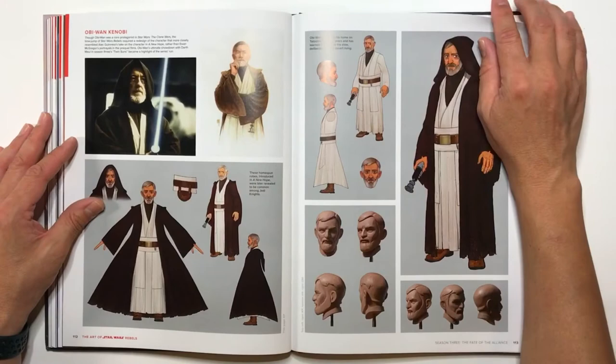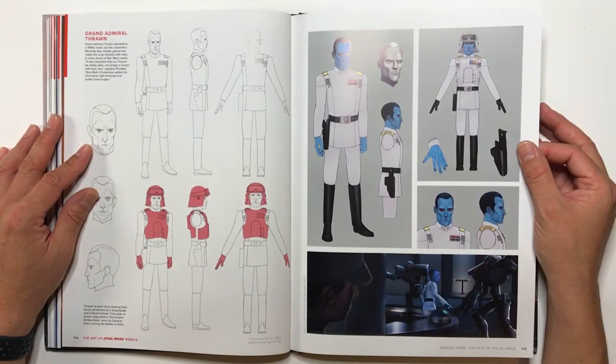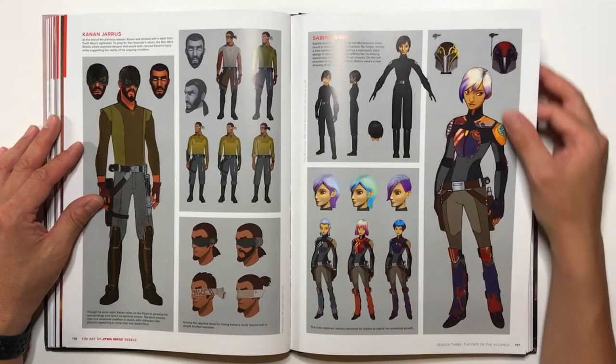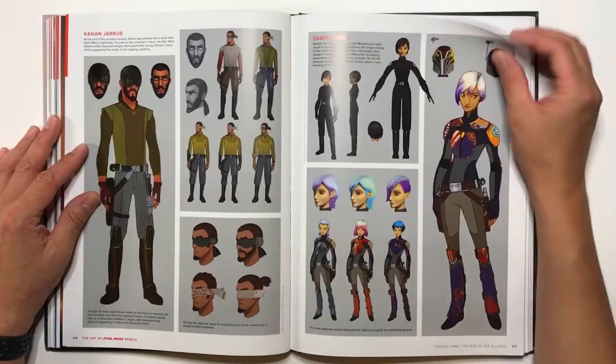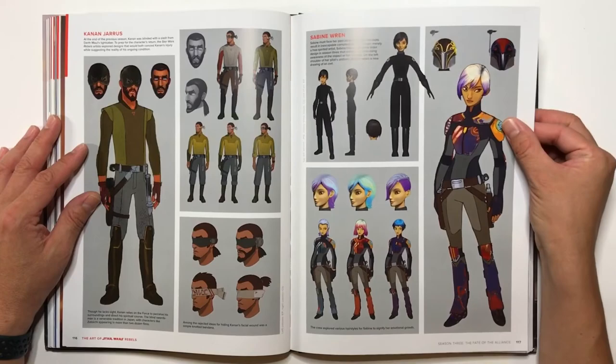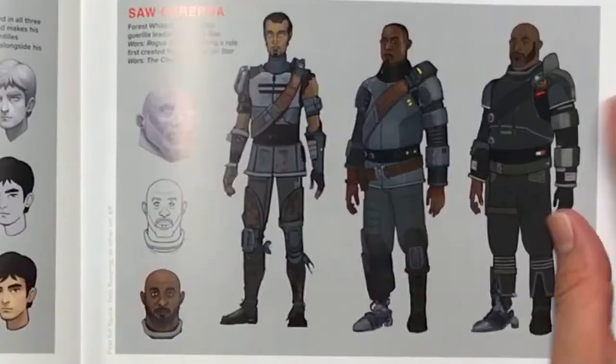And you get the Grand Admiral Thrawn, who's a pretty intense character. Kanan, after he was blinded. And Sabine, when she infiltrates the TIE Fighter Academy. Another Darth Maul here. Bandu. Saw Gerrera here, and different concept illustrations for Saw.